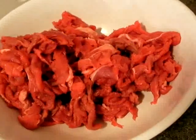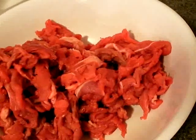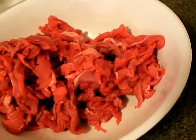Here you have one pound of top-round beef. I went to my butcher and asked for one pound, and they sliced it up for me, which made it even easier. This is your standard soy sauce and some sugar.